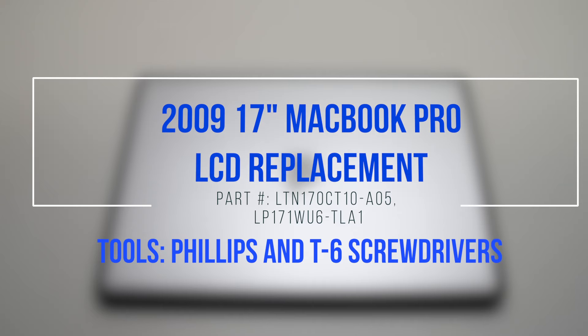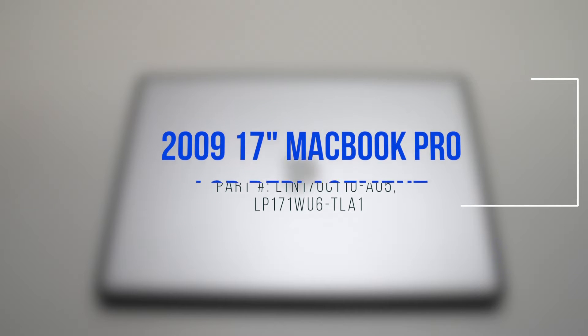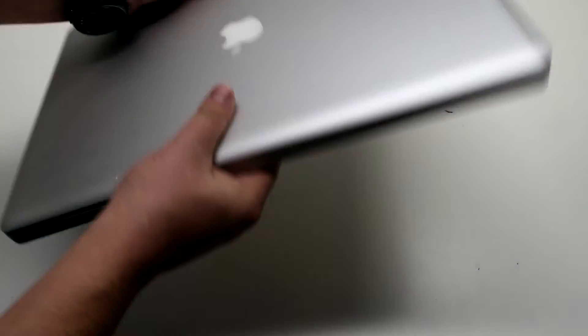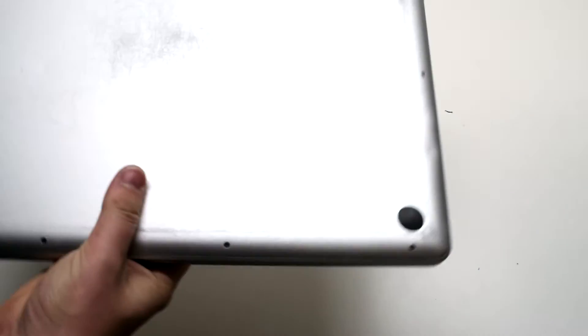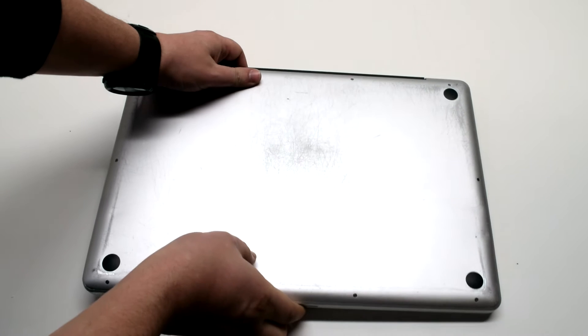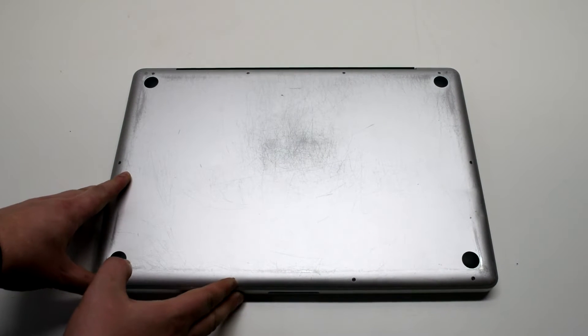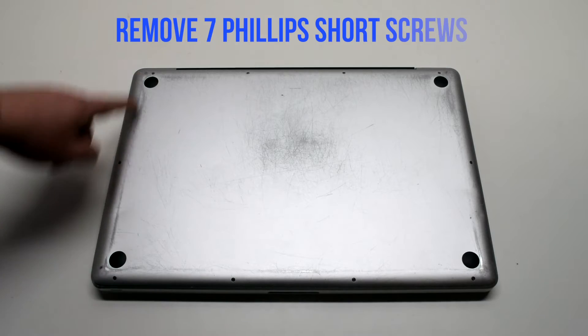2009 17 inch MacBook Pro LCD replacement. Start off by shutting down and flipping over your MacBook. Remove the cover that's fastened with 10 Phillips head screws.